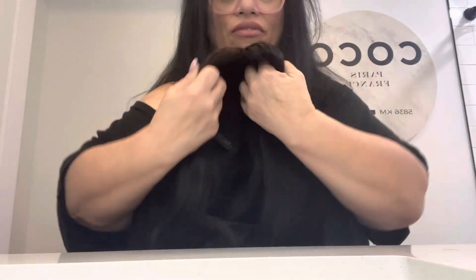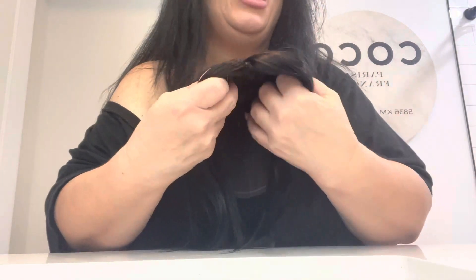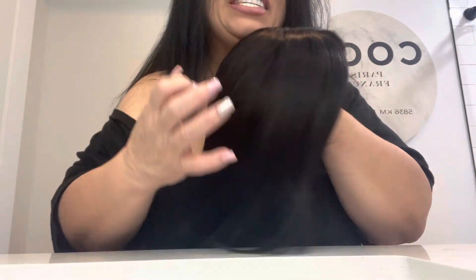It comes in a pre-cut framing, which is great for the layers around the face — it just frames the face so beautifully. This is color number 1B and it's 16 inches. It comes in 14-inch and 16-inch. It does not tangle — this is such beautiful hair.